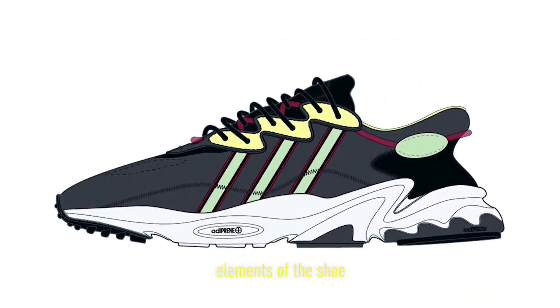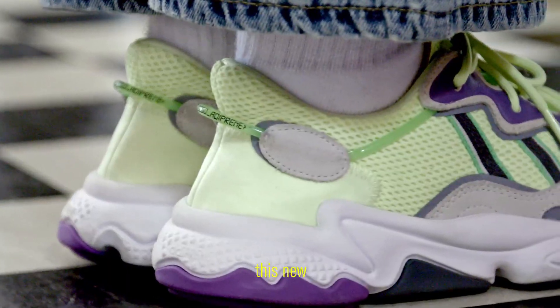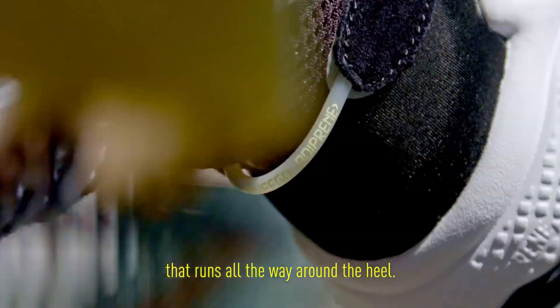One of the coolest elements of the shoe has to be this new TPU tube that runs all the way around the heel.